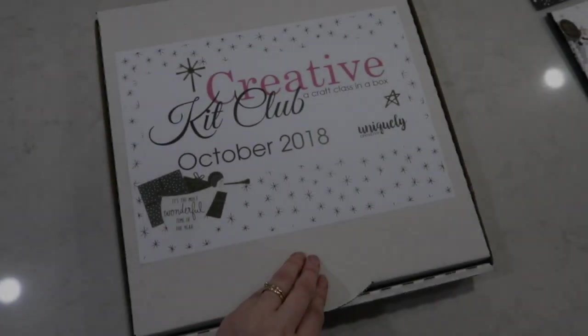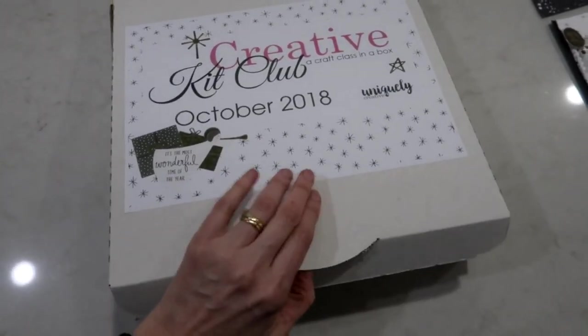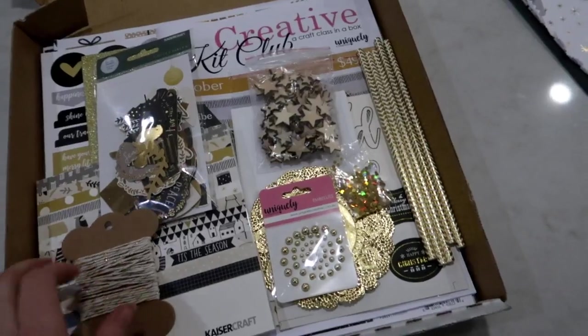Good morning everybody, Tracy here from Uniquely Creative showing you what is in the October Creative Kit Club box. This month is our Christmas themed kit and it is beautiful and gold and sparkly.